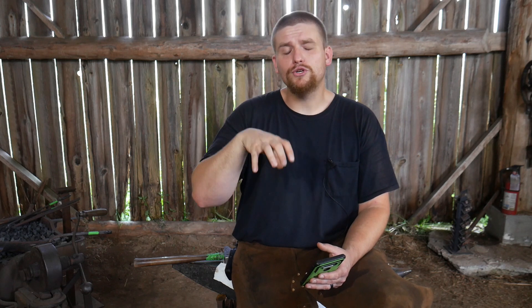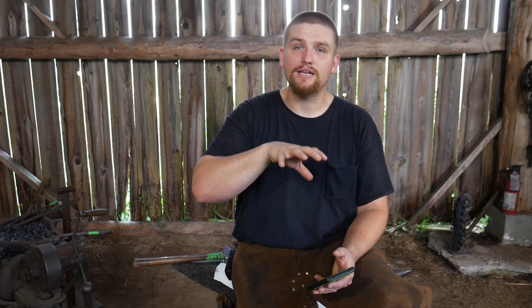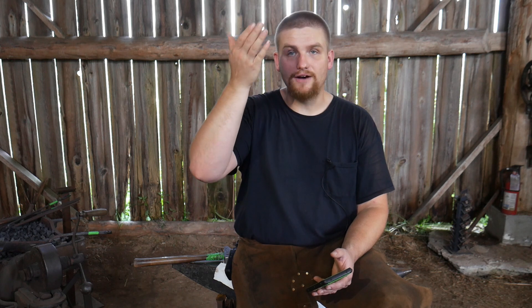Anvils are an inanimate object — they're basically just a place that you beat things on, so it really can't be the anvil. There are no mechanical moving parts. Some things you can do to make your anvil more efficient: make sure it is properly secured to its base and that the base is properly secured to the floor. The more you anchor that anvil down, the more rock solid it's going to be. One of the biggest things that helps an anvil is mass — mass under hammer.